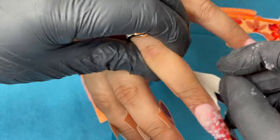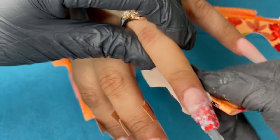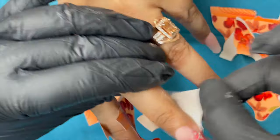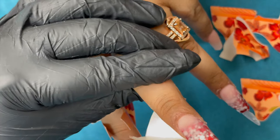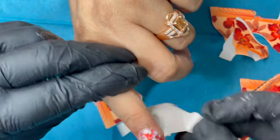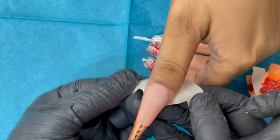I've finished all the fingers and it's time to remove the forms. Be very gentle when removing — sometimes the forms stick tightly to the skin. As you can see, they were literally stuck onto her fingers, so careful removal is important. After removing the forms, we can start filing and shaping.